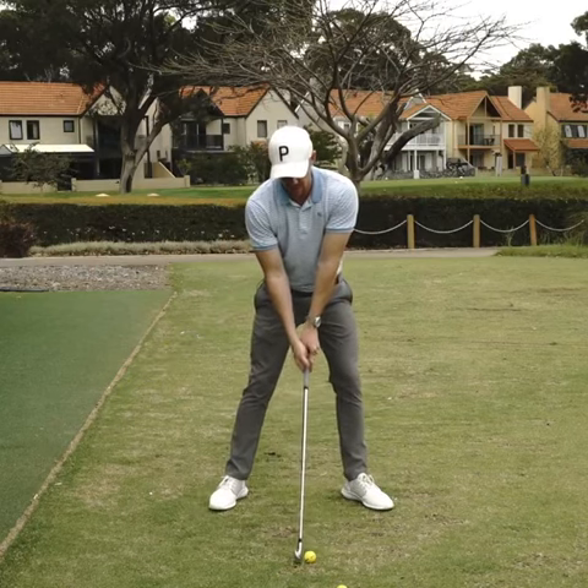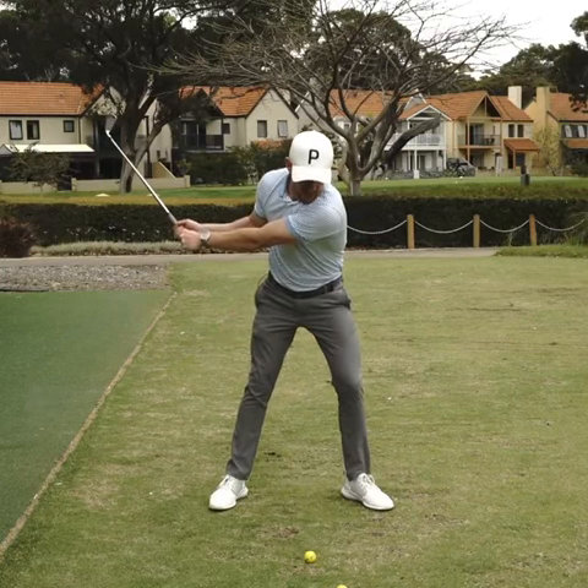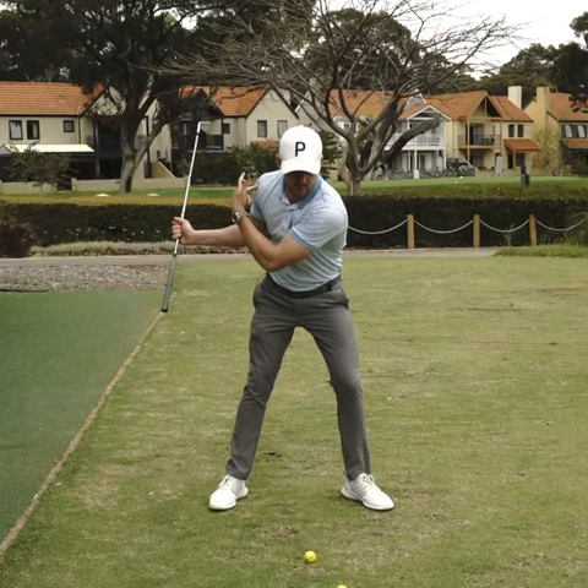There's a thing called a fake turn. A fake turn is when a lot of players try to get their lead shoulder underneath their chin, but you can see my trail shoulder hasn't moved at all.